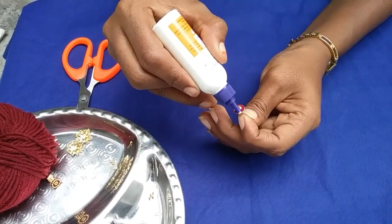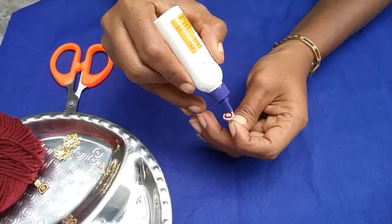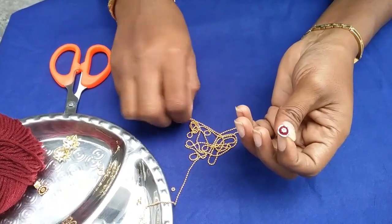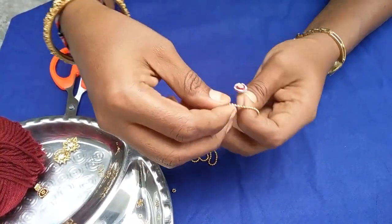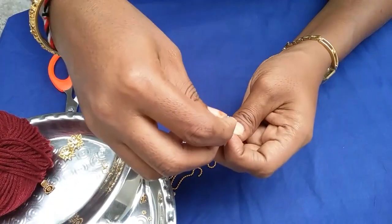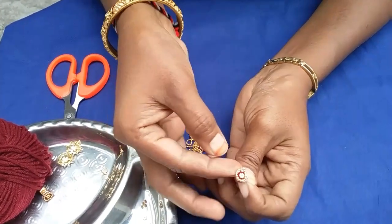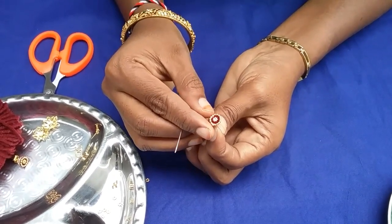Put the glue on the ball. Then put a little glue on the ball and cut and stick the edges.